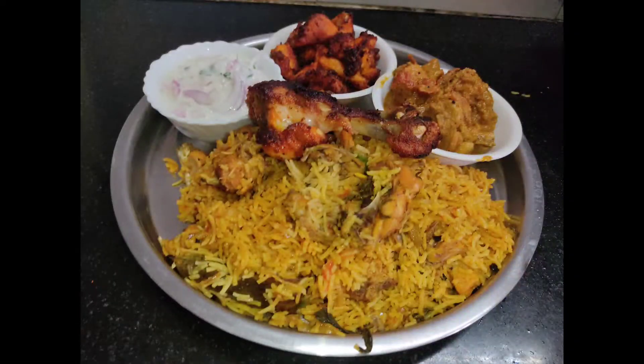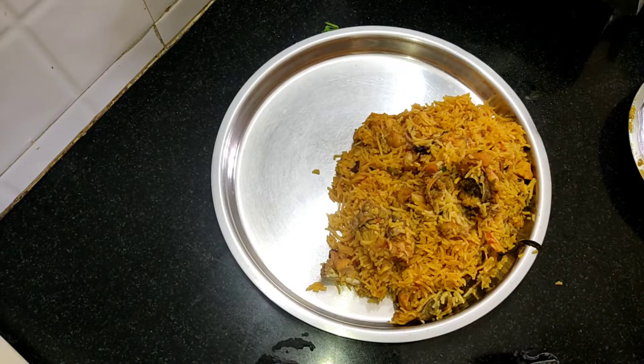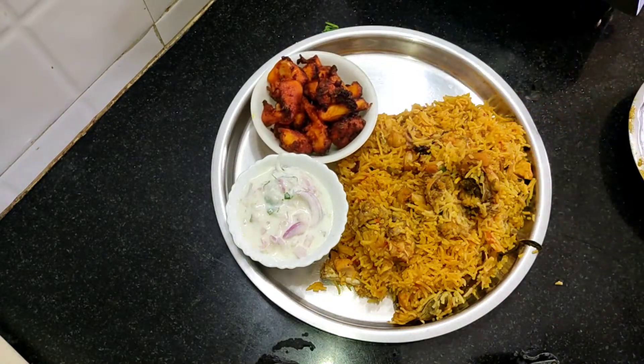Welcome to Samiel. We are going to show you the chicken biryani. Subscribe, like, share and comment.